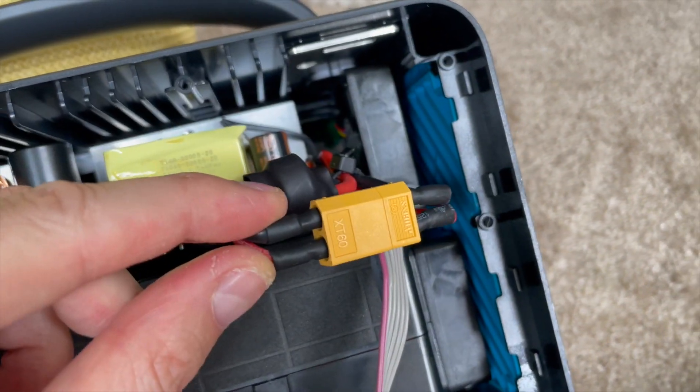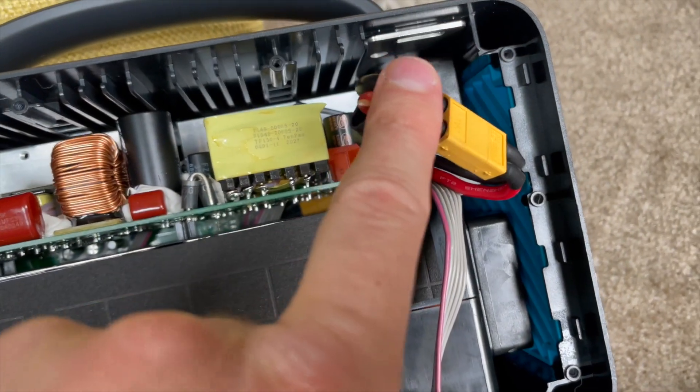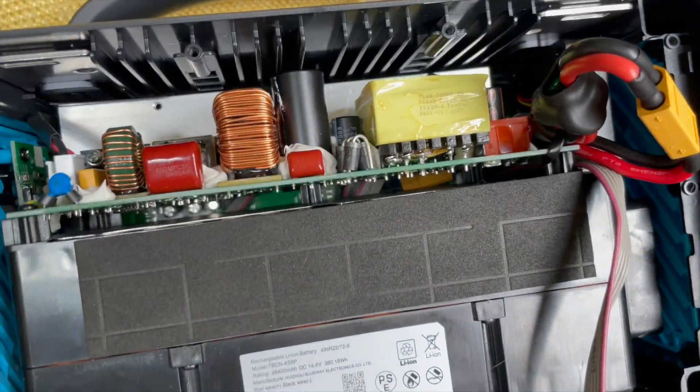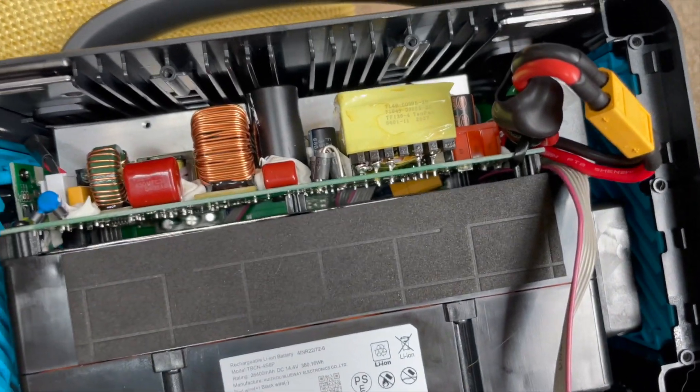Don't connect this connector until you are completely done and everything is back in, because this is power to the inverter and if you accidentally energize it you could put your hand on top and get a pretty good shock.